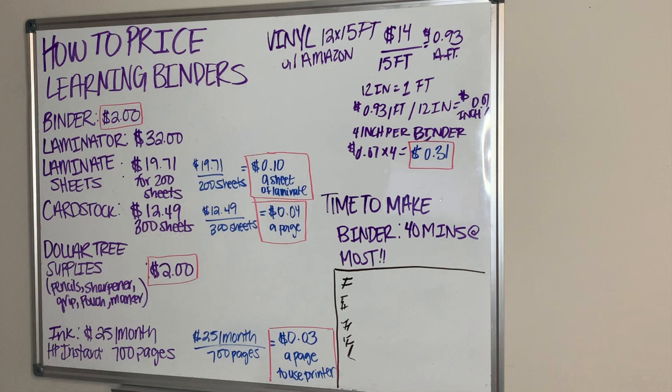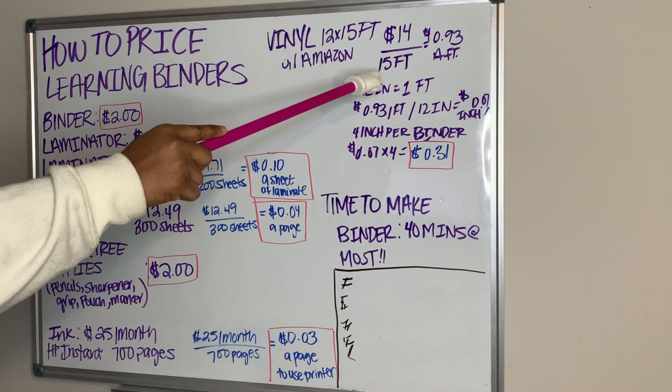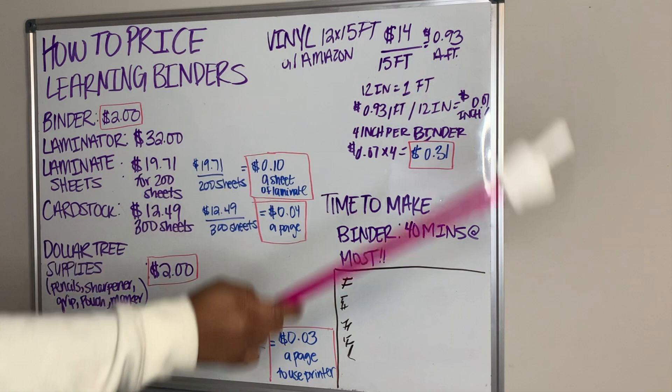Cardstock: $12.49 divided by 300 sheets gives me 4 cents a page. For my ink, I spend 3 cents a page to use my printer. For the vinyl, I take $14 divided by 15 feet, which gives me 93 cents a foot.